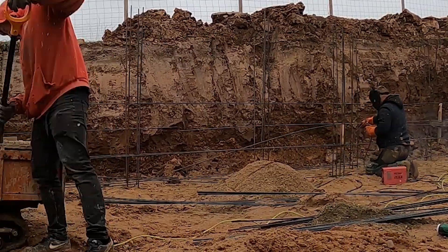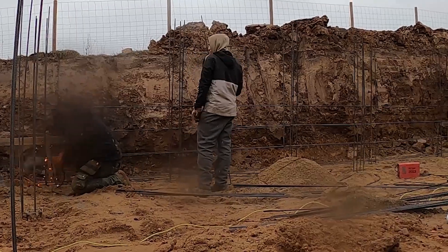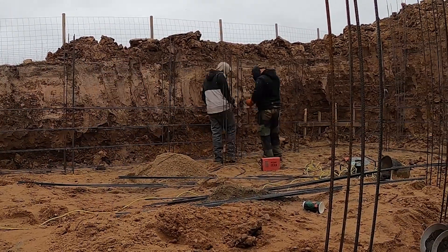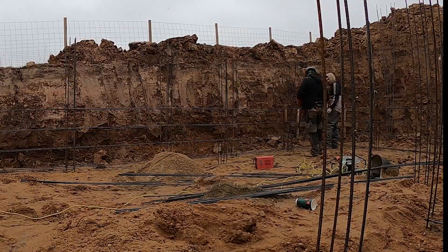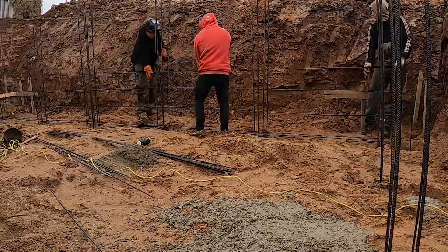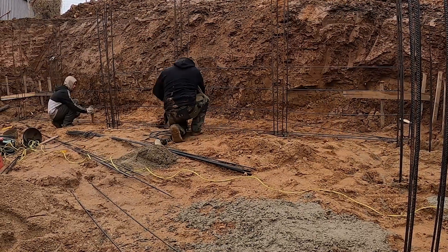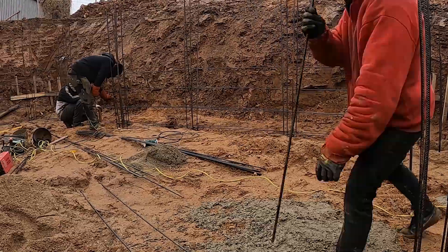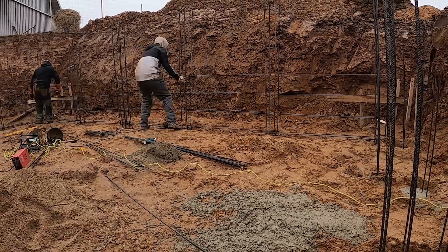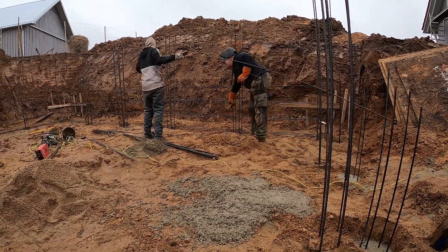We're spacing the horizontal bars every 30 centimeters, which keeps the mesh strong and gives us clean tie points for verticals later. Tighter spacing also helps distribute pressure more evenly, especially in high-load areas like corners. This whole setup is a double mesh system — one layer near the outside, one near the inside of the wall. That gives the wall strength from both directions and helps it resist bowing, soil pressure, and long-term stress from temperature or movement. If you skip the second mesh, the wall is more likely to crack or flex in the middle, especially in basements where pressure builds over time.